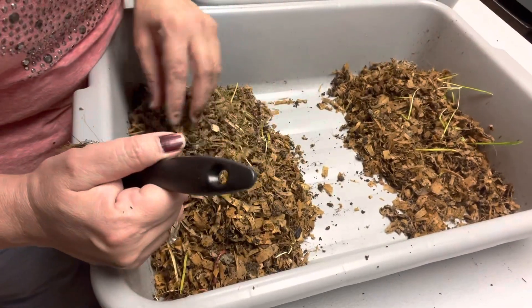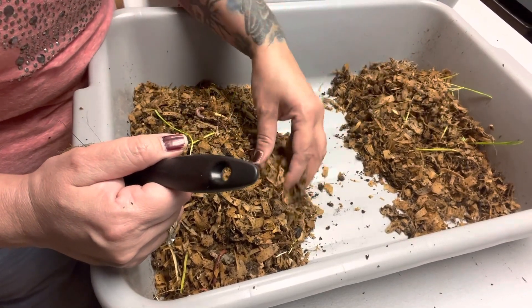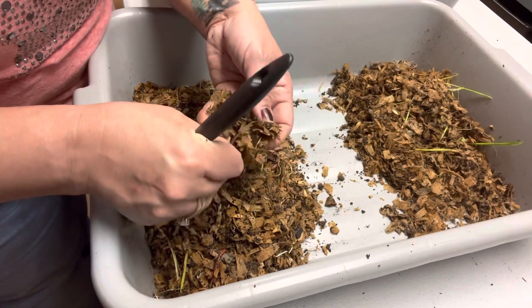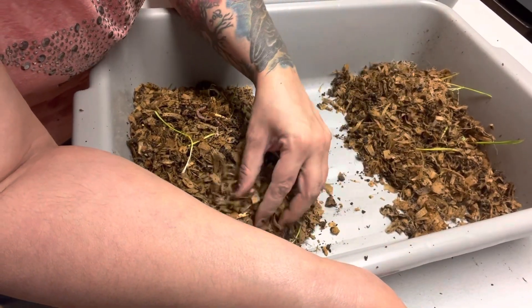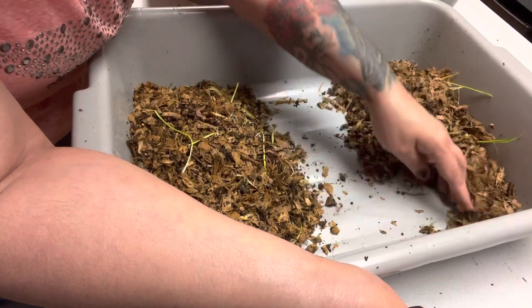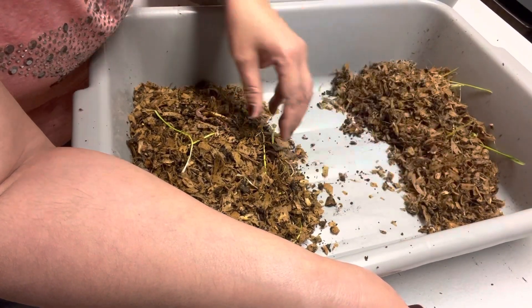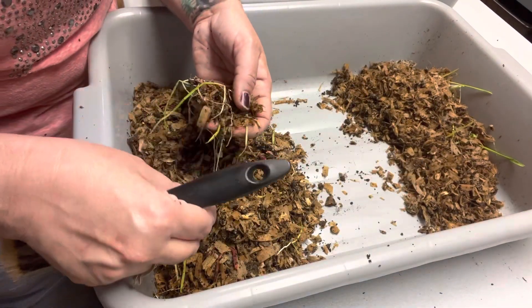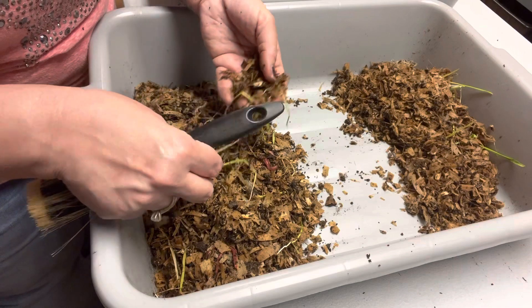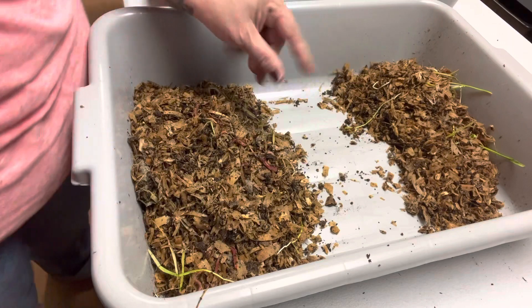Oh my gosh guys, yesterday when I was filming my other video, I shook my hands to shake off the castings and a piece of casting went in my eye. My eye was bloodshot because I started rubbing it and I had to go wash it immediately. But once I put some drops in it, it was fine. But I'm telling you, you'll get castings everywhere doing this.